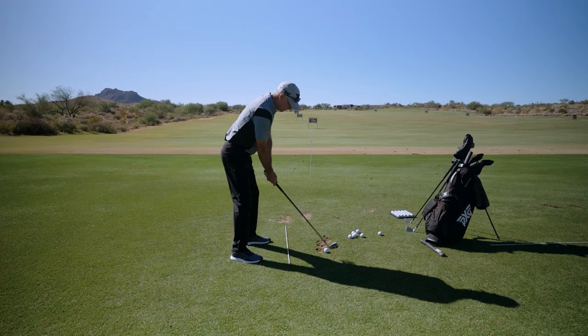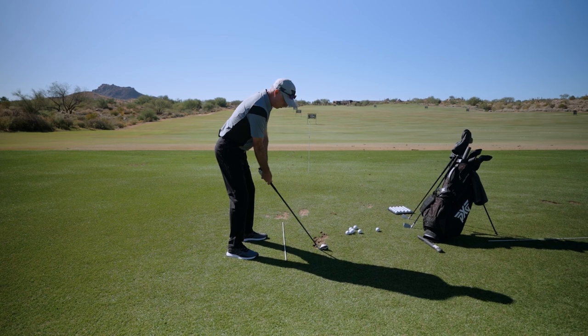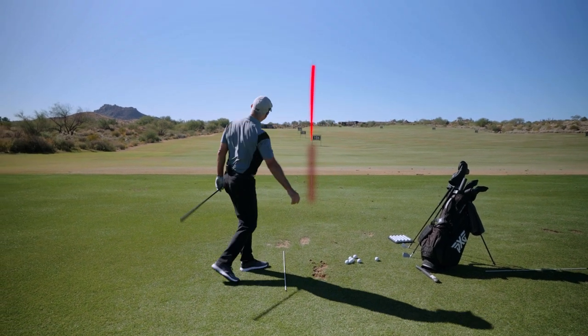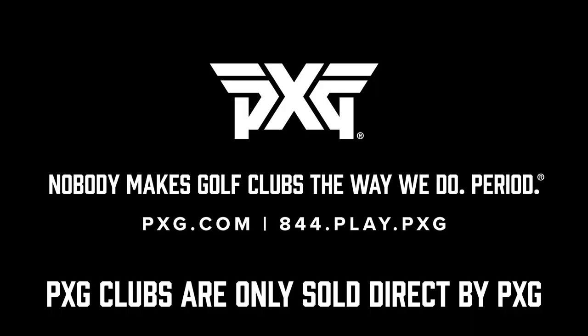Go ahead and take my stance. This is going to get the path swinging inside and out. Visualize now that ball starting right of that stick and curving left. My bad. Not bad — we'll be right back.